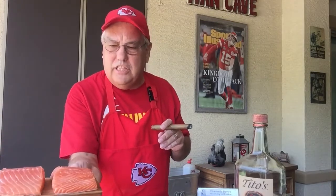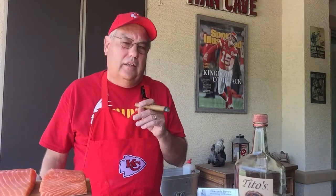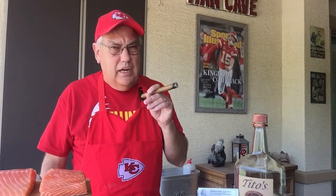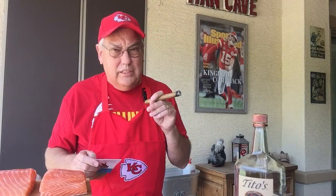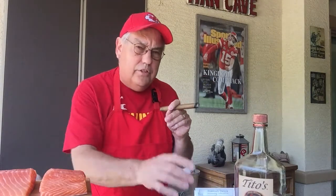We're going to have a heck of a time today. We're going to get a little Tito's Vodka, a little bit of brown sugar, and some Divine Gourmet Steak Seasoning. We're going to put together a brine, soak them in about three hours, and then we're going to get to smoking. So without further ado, let's get to smoking.